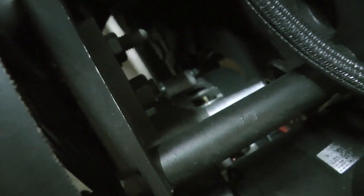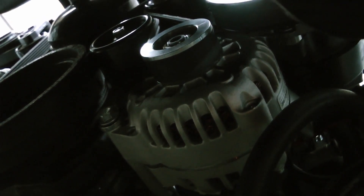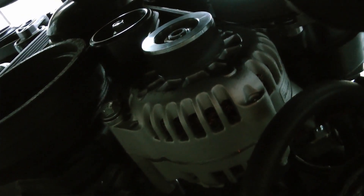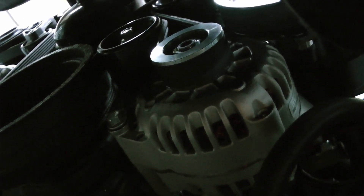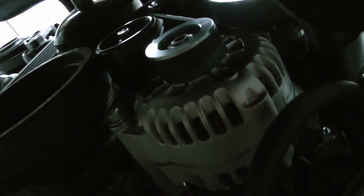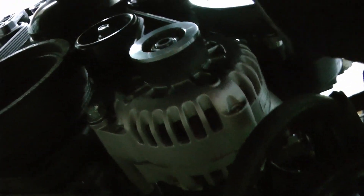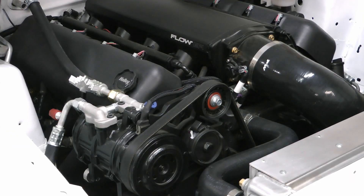Beneath the power steering pump there's an alternator. There's a harness plugged into the back of it made by Holley that includes a resistor. It converts the 12-volt exciter wire — just an ignition power wire — into 5 volts to make the alternator work properly. I'll put a part number in the description. There's also a 4-gauge wire running from the alternator to the battery to help with charging.